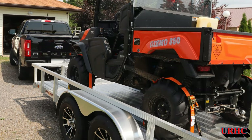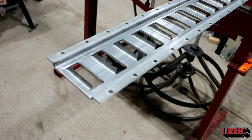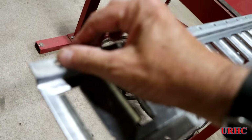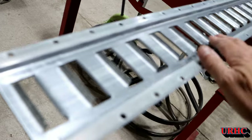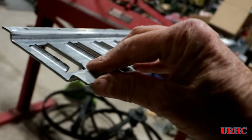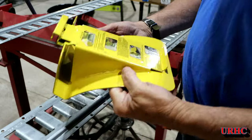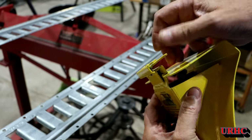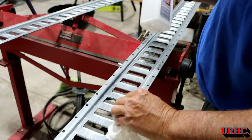I finally got around to adding all my tie-downs to the Sport Haven trailer and I thought I'd just show you exactly what I did. I bought e-trax — they're galvanized e-trax. I went with the galvanized; they say zinc up against aluminum isn't supposed to be bad. And then I bought some chocks that are e-trax mountable.